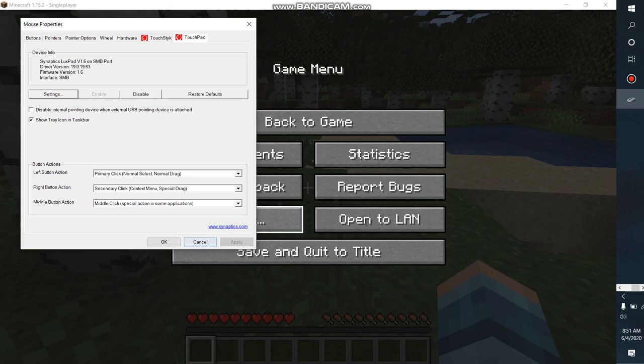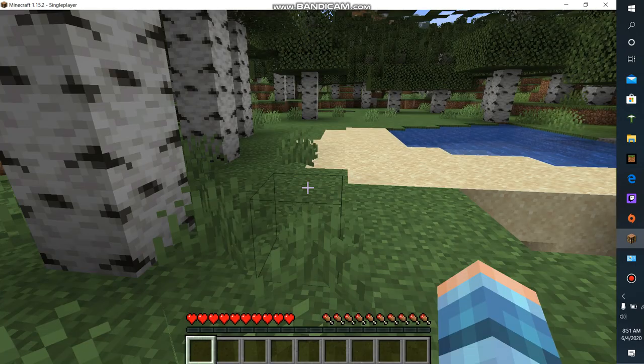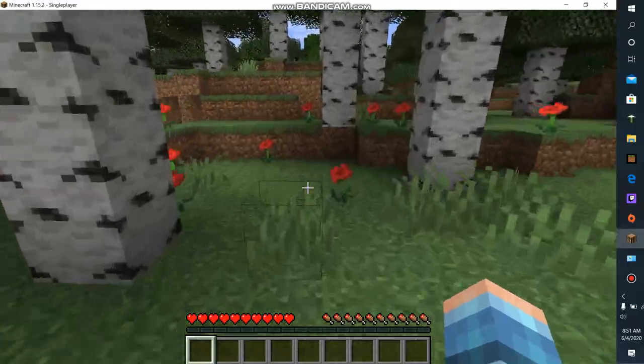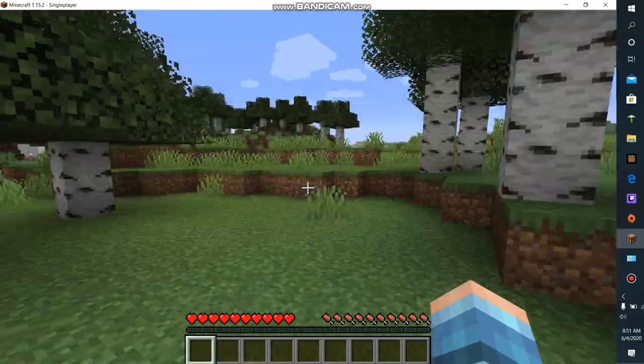Press Apply — I've been doing this back and forth — then press OK. Go back to the game and as you can see I can move while I walk. I can turn around, because it was so annoying not being able to move while I was walking.